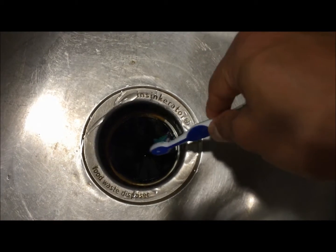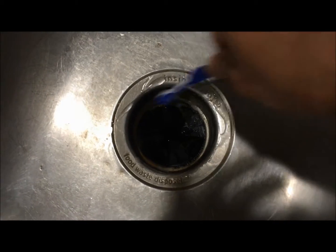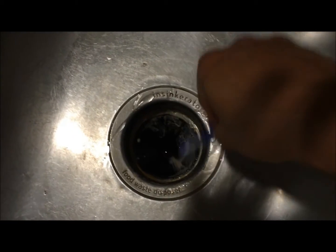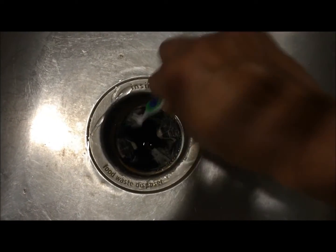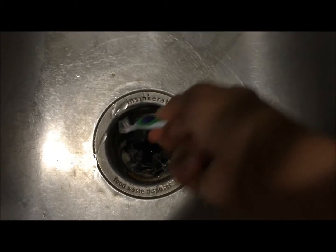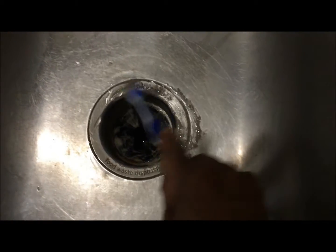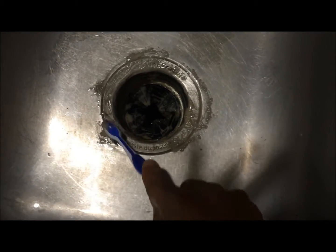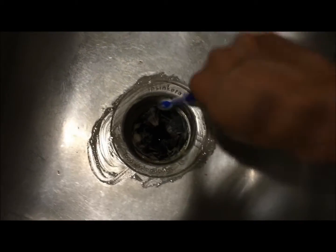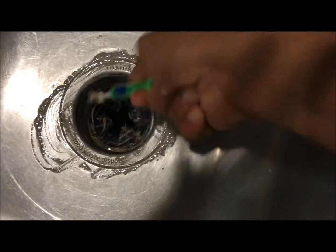You can see the dirt has already started to come off. You can even clean the rubber part that is inside the disposer — it will get a nice clean also. Just rub the edges very nicely and on the top as well. You can see the dirt is coming out. Clean out the edges and give it another nice brush inside the disposal.